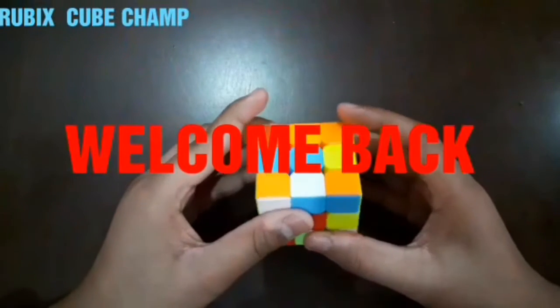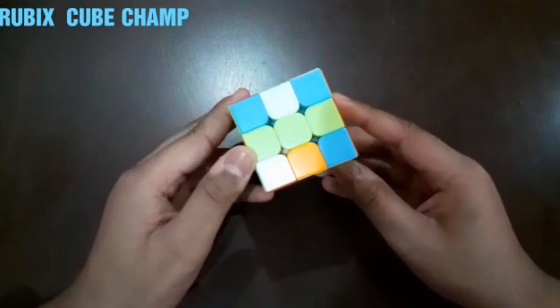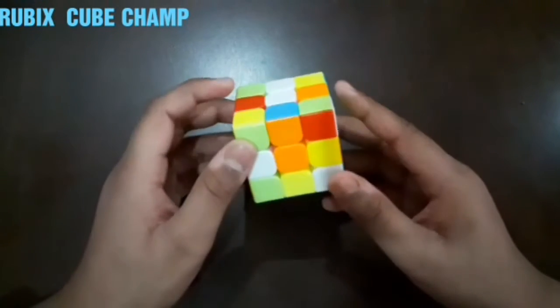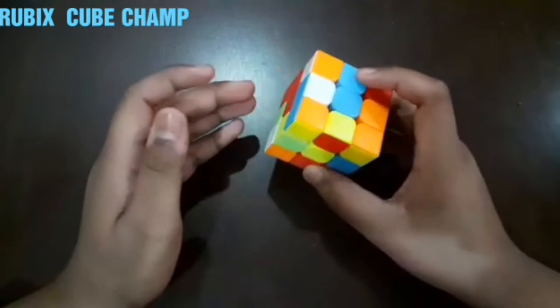Hello guys, welcome back to Rubik's Cube Champ. In this video I will share a method through which you can solve one side of the Rubik's Cube in an easier way. In my first video I shared the method to solve one side of the Rubik's Cube, but that was a difficult way and this one is the easier way.